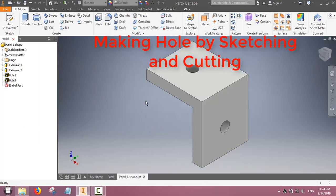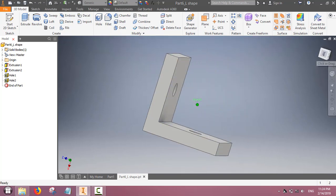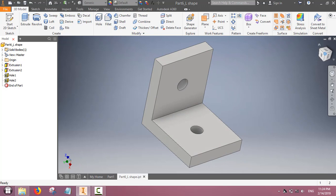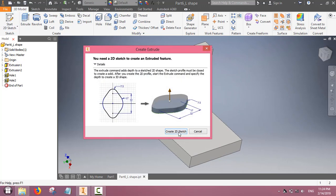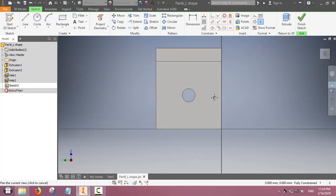Now we will learn making a hole by sketching and then cutting. We will make another hole on this surface, so first we will start sketching. We sketch the dimension of the hole — the radius — which creates a circular mark on one surface of the L-shape.